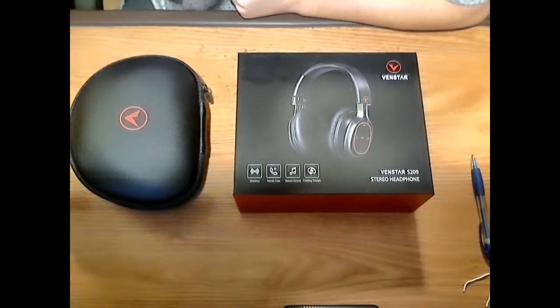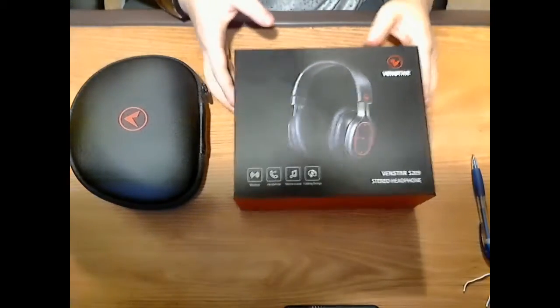Welcome back everyone to another Robo Review. Today I am going to be bringing you a review on the Venstar Bluetooth headphones. These are wireless or wired headphones — they are Bluetooth headphones but you can hook up an auxiliary cable if you want to use them wired. These are high fidelity sound and they claim up to 23 hours of playtime.